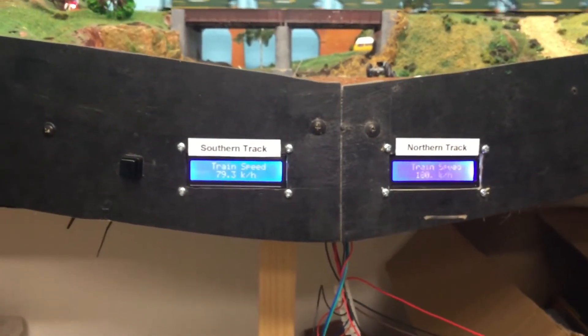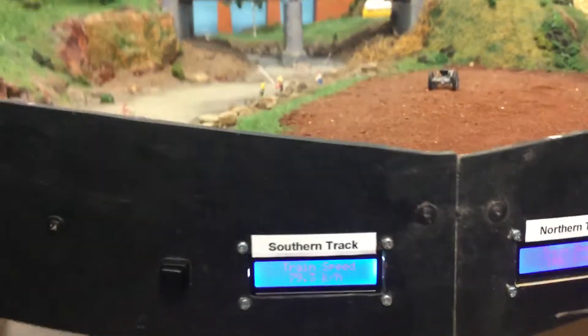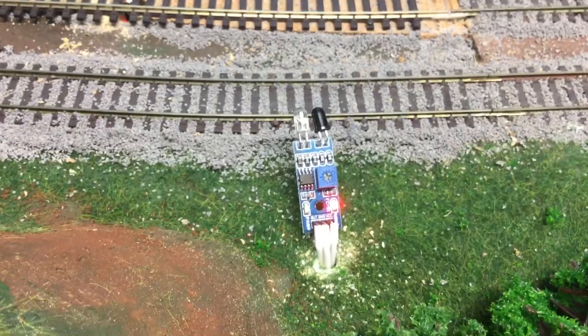Combined costs approximately 50 Australian dollars. It requires the use of sensors. These IR sensors are about one or two dollars. These ones are temporarily mounted.